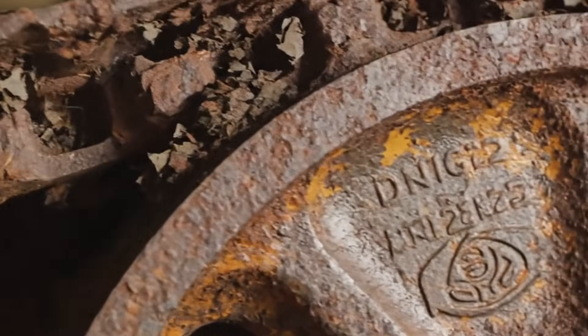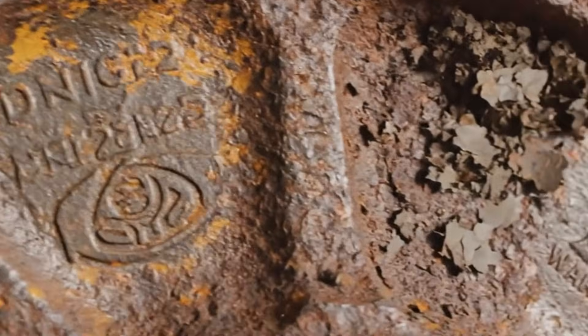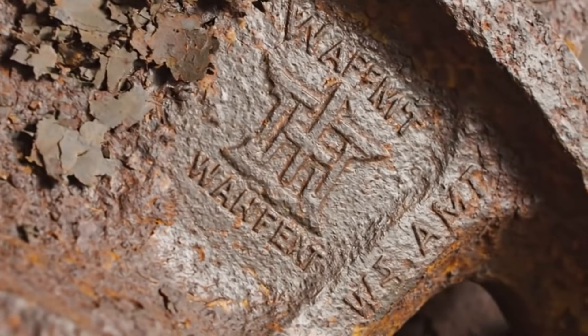Despite years under water, the intricate mechanical engravings and serial numbers remain legible — a testament to the swamp's protective qualities.